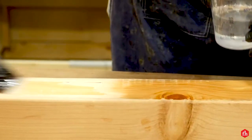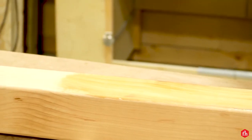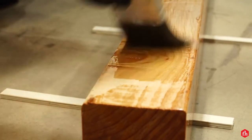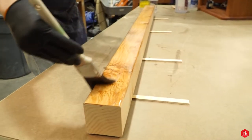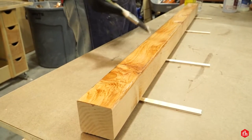I mixed the epoxy and added a little alcohol to help thin it out so I could brush it on. Using epoxy on the post keeps it from rotting in the ground and also protects it above the ground.